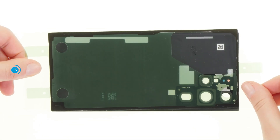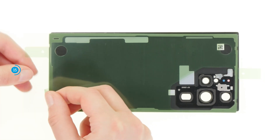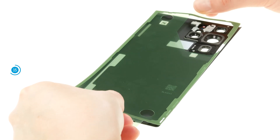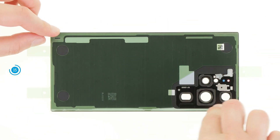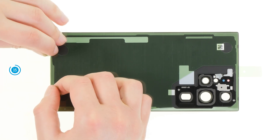Align the new adhesive frame with the back cover. The cutouts in the film will help you. Remove the carrier film of the adhesive frame and press it along the edge of the back cover. You can use a spudger to help you do this. If the adhesive frame fits correctly, remove the remaining protective film.